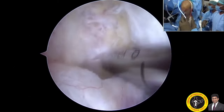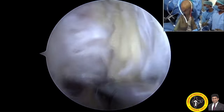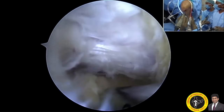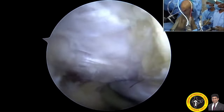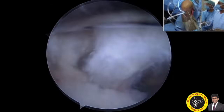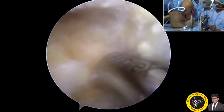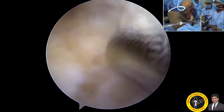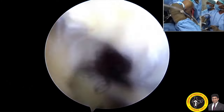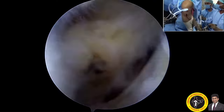I am trying to go between the anterior cruciate ligament and the posterior cruciate ligament, removing all the fat pad, going all the way to remove the capsular arm to reach the posteromedial compartment. As you see here, there is an opening on the posteromedial compartment. Removing all the capsular arm and fat pad, you are able to see the posteromedial compartment well.